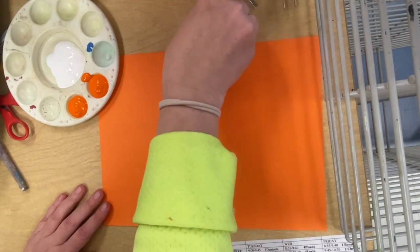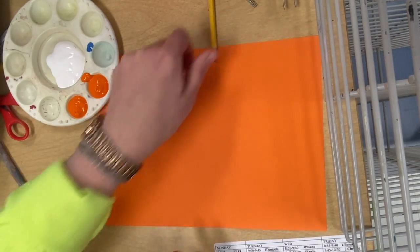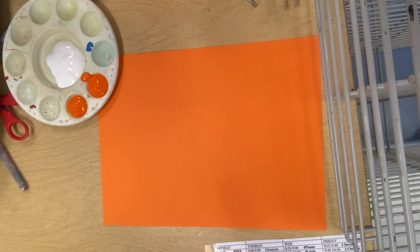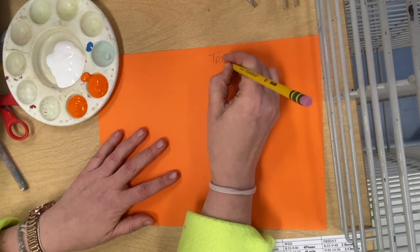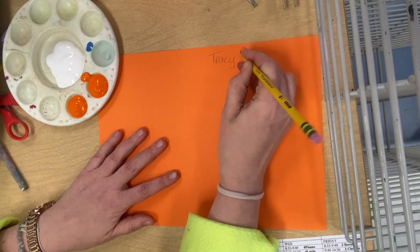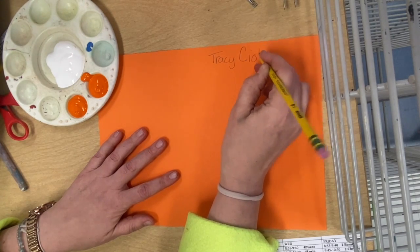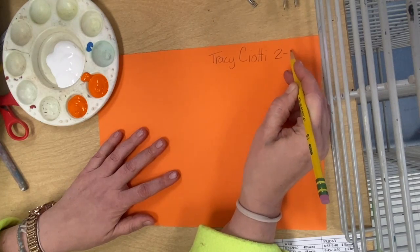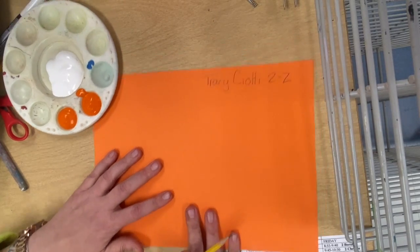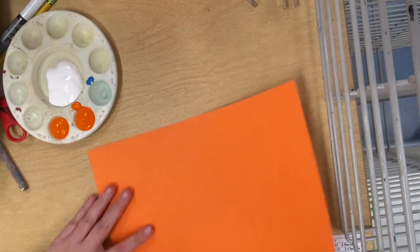You will get a piece of paper and a tray of paint. You get what you get — you don't get upset. Everybody gets a different color, though some people are going to be the same. You're going to write your first name, your last name, and your class on the back. Then you flip your paper over.